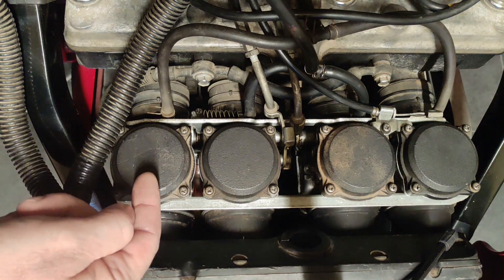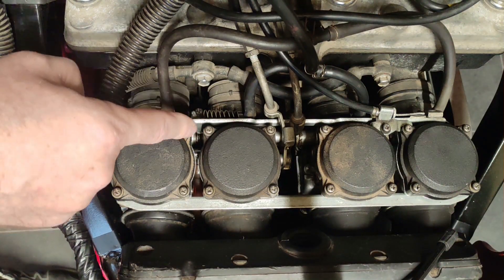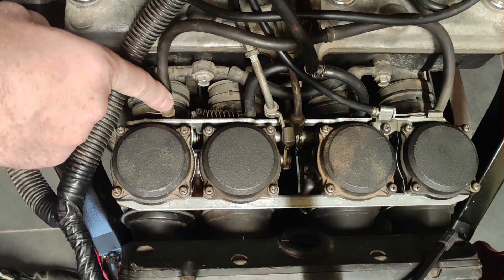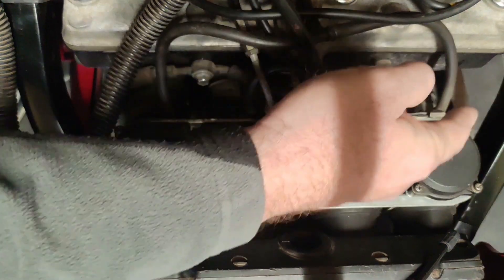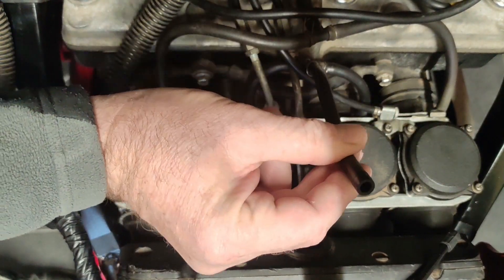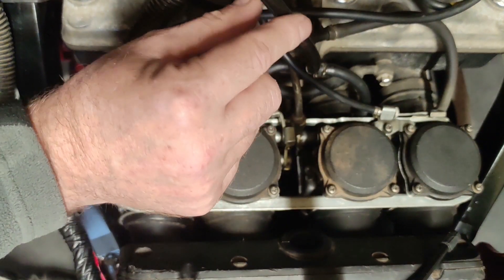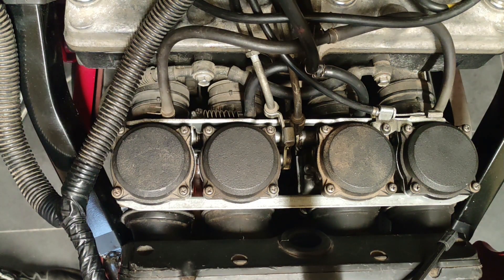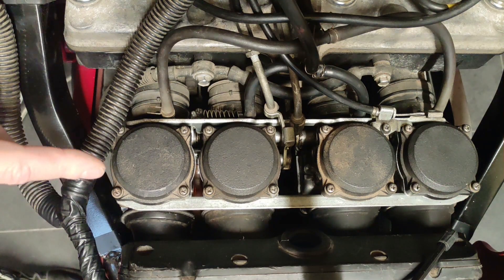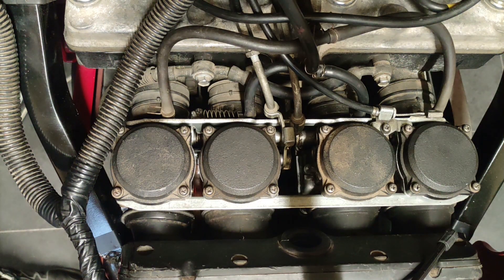To summarize: you have four carbs — one, two, three, and four. Each carb has a vacuum nipple. Sometimes they are connected one-to-four and two-to-three with the outlet to the petcock, and sometimes they have a rubber bung with the outlet on number two. That's it — I just wanted to briefly explain what you will find on your CVK32 Keihin four-bodied carbs on your GPZ 600 Ninja. I hope this helps.